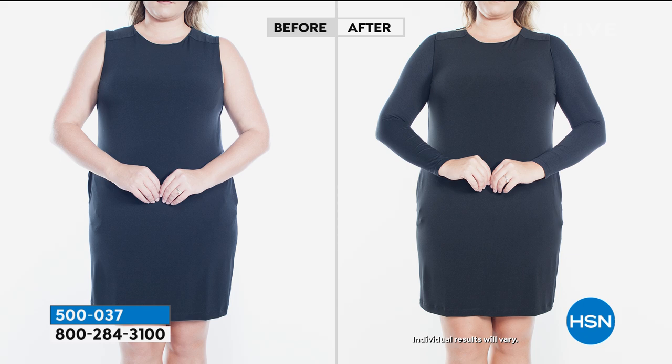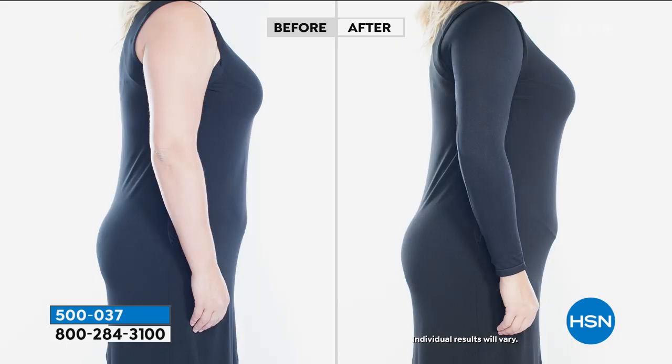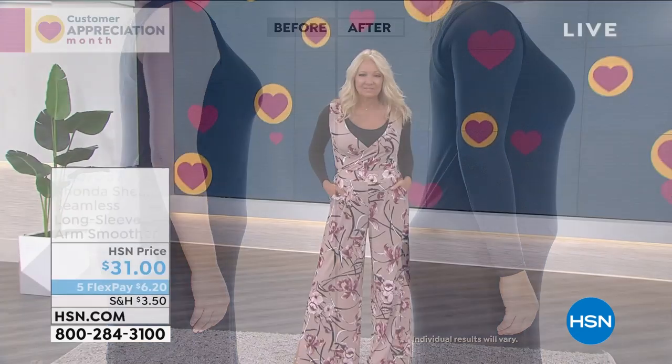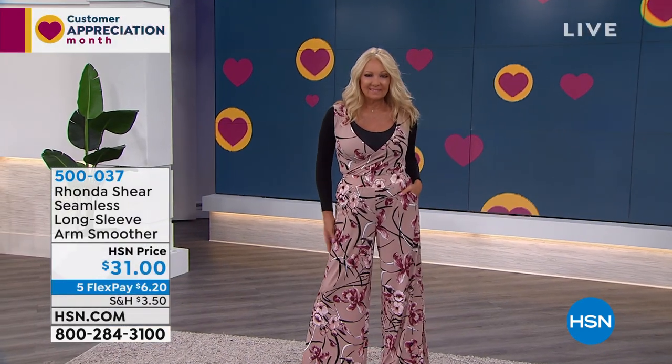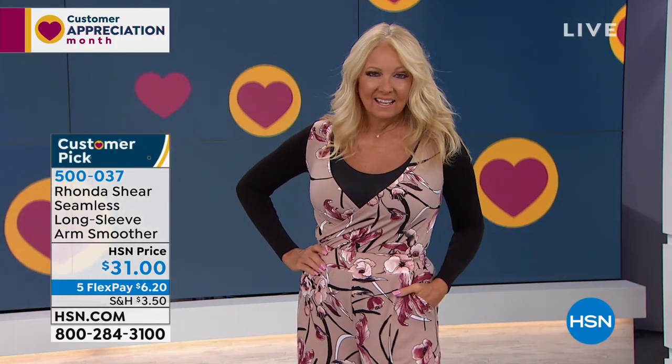My arms have just gone somewhere else — they're flapping like little turkey necks. I used to love my arms but I'm just not as happy with them now no matter what I do. This is about smoothing and having the look of a toned arm. And look at Regina — she's wearing it under a jumpsuit, literally making it into a sleeve. This is how I wear it.